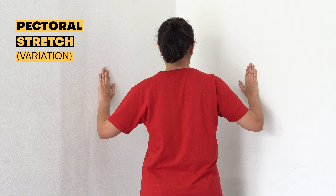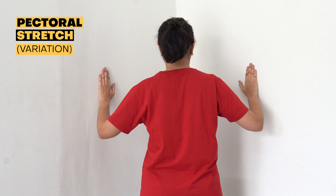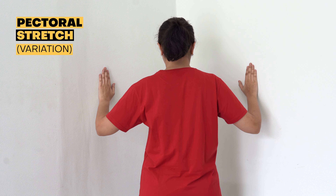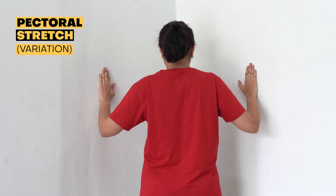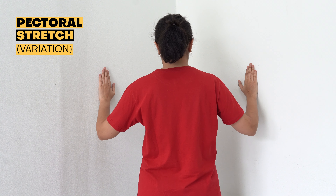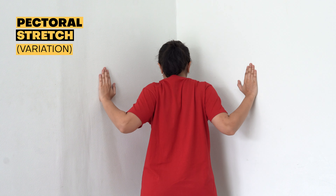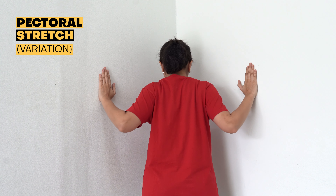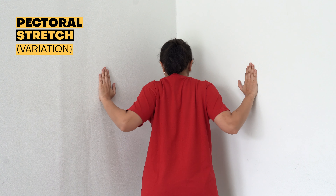Pectoral stretch corner variation. Stand facing the corner. Place your palms and forearms against the wall approximately at your shoulder level, standing an arm's distance away. Keeping your forearms and palms positioned and your body straight, lean your body towards the corner. You should only lean until you feel a stretch across your chest. This helps improve flexibility of the pectoralis major and pectoralis minor muscles and improves mobility and posture.